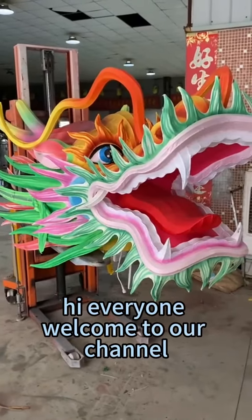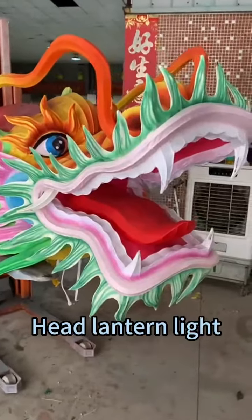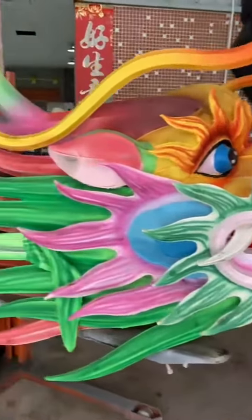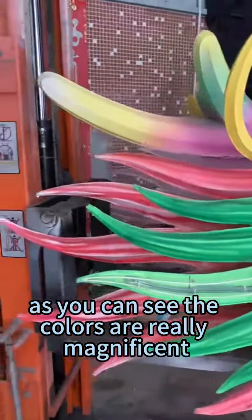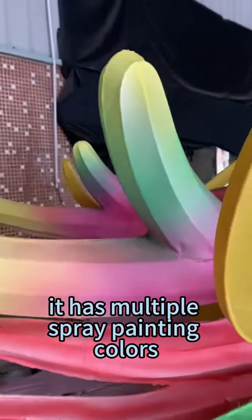Hi everyone, welcome to our channel. Let's take a look at Dragon Head Lentum Light. As you can see, the colors are really magnificent. It has multiple spray painting colors.